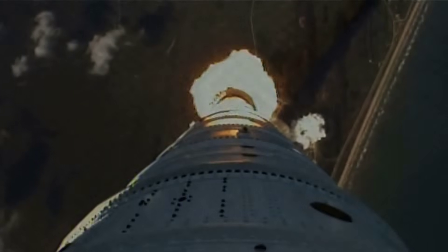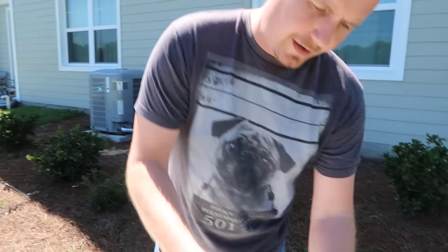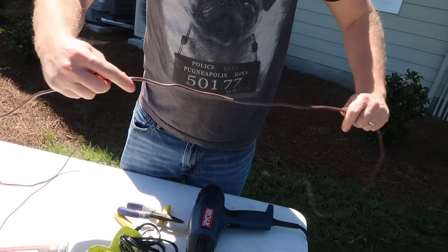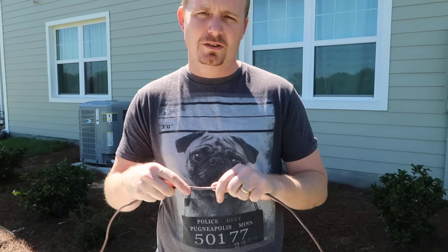Enter the NASA splice — also otherwise known as the lineman splice or the western union splice. So we've got ourselves a thermostat wire, and you're doing your maintenance or your service call, and let's say you've got a system with a low-voltage sort of circuit.